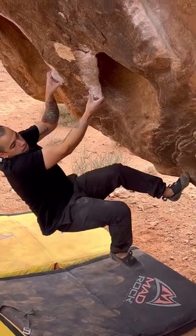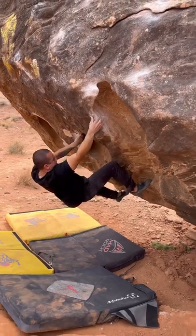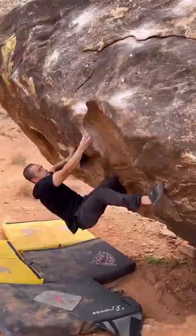This climb is called the Goose. It's a V4 climb. Now, notice what I do here — I press and move, press and move.